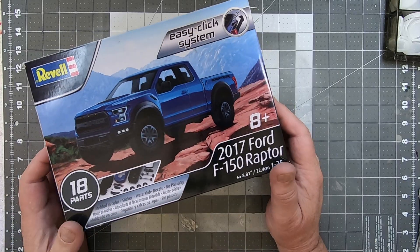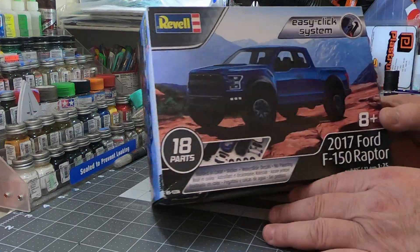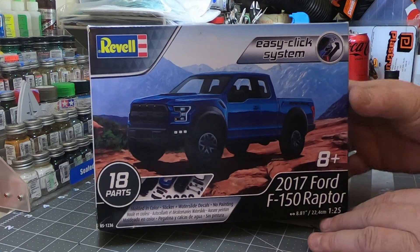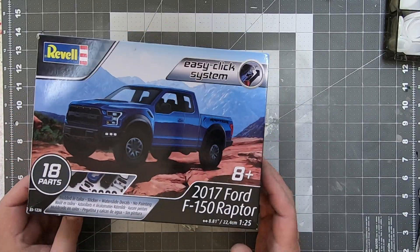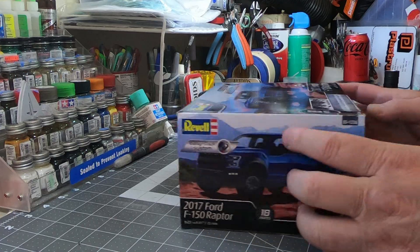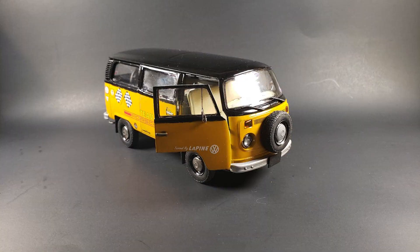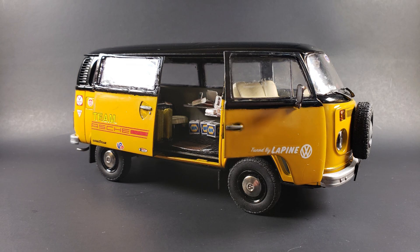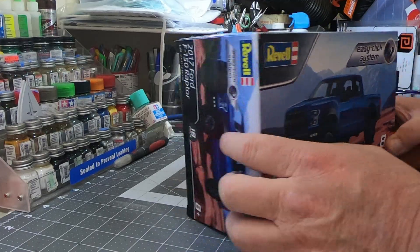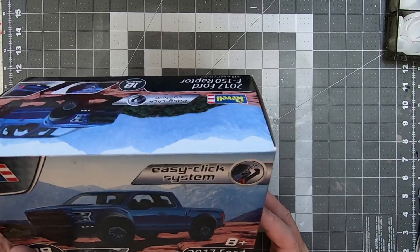What's up tubers, welcome back to the channel. Got another what's in the box video for you today. We're working with the Revell 1/25th scale Easy Click Ford Raptor. Never disparage the Easy Clicks — I'll put a picture up here of one I did that came out pretty cool. The Easy Click is just Revell's way of saying snap tight, snap kit, snap fast, however you want to say it.